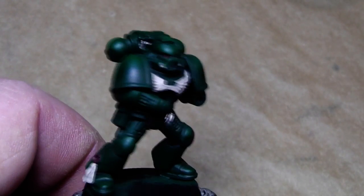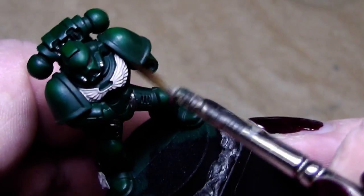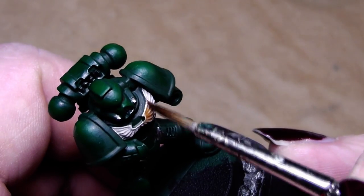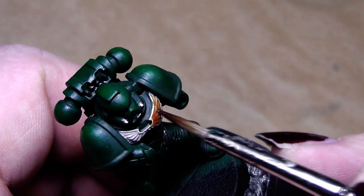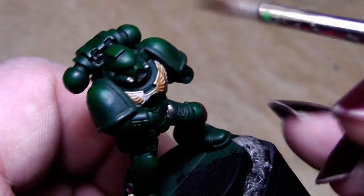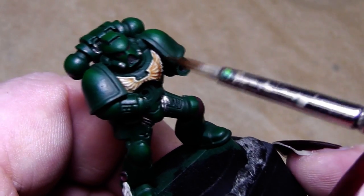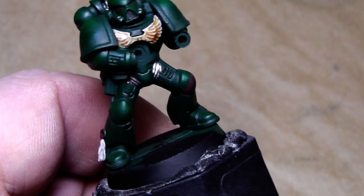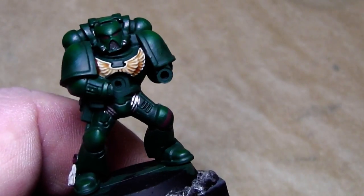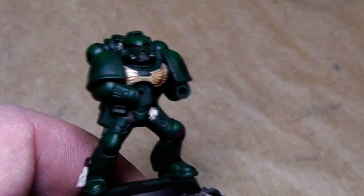The wash is dry and we can start applying some washes. We start with the chest eagle by applying some Griffon Sepia Wash. I don't create my own washes — you can buy them pre-mixed from almost every paint company, like Games Workshop, Vallejo, or Privateer Press. Now we have the eagle washed.